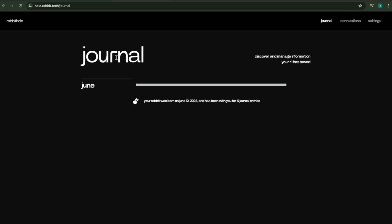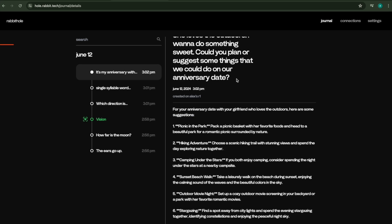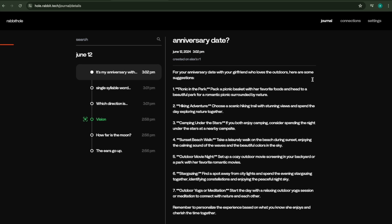I cut it short for this video, but if you go into Rabbit Hole, refresh to go home, go to Journal, and look — you can see the entire explanation saved there. So if you're having trouble planning a day with friends or a significant other, R1 is there to help.